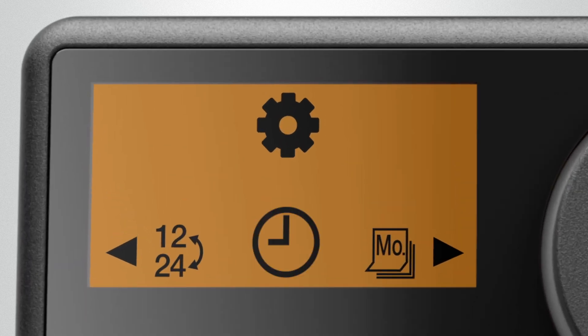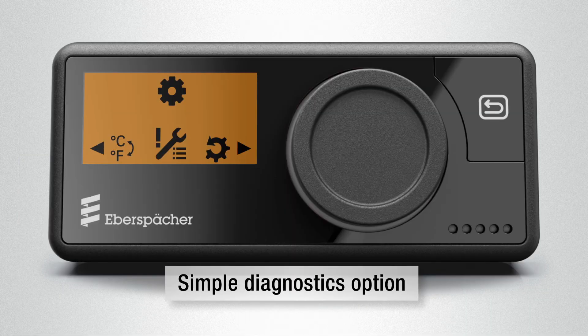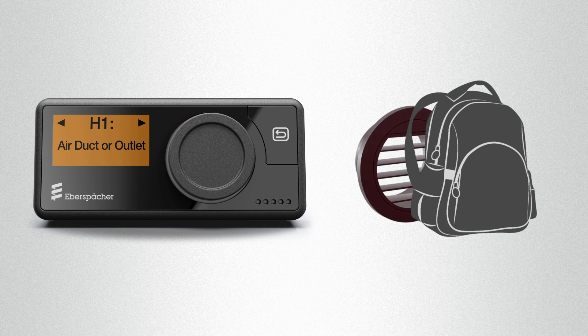In the settings, for example, the current time and the weekday for the timer programming can be changed. EasyStart Pro offers the user an integrated diagnostics function, which provides troubleshooting information — for example, if the air outlets are blocked with objects and the air heater therefore overheats.